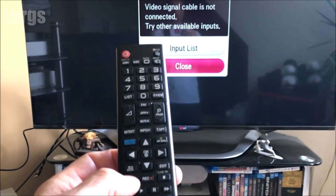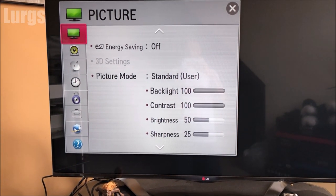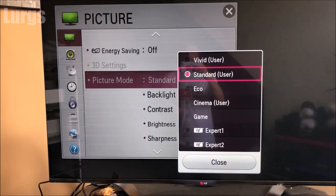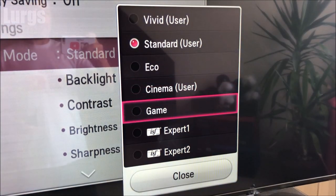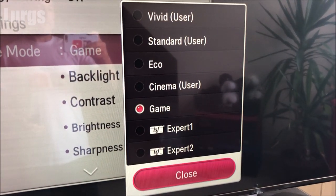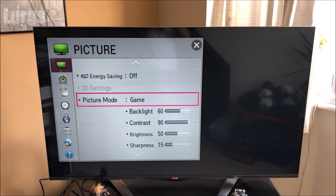What you need to do is take your TV remote control and get into the settings menu and go to the picture settings. At the moment the picture mode is standard. What you want to do is, if you've got it on your TV, go to game mode. Setting the TV to game mode makes the refresh rate the highest it will go, so this means that any lip-sync problems might be cured.